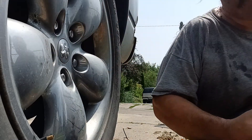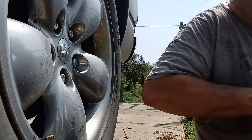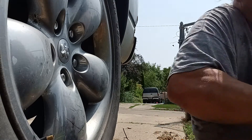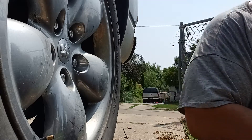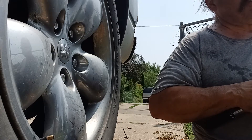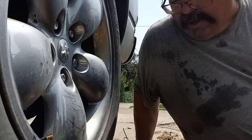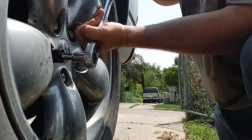Now we're gonna take the socket off the impact wrench — it's got that hog nose so it gets sticky sometimes. There we go. Now we're using the extension again because it's even closer. It is set to exactly 130 pounds of torque, because that's what it specifies for a Dodge Ram. We're going to do 130 pounds of torque for each tire.